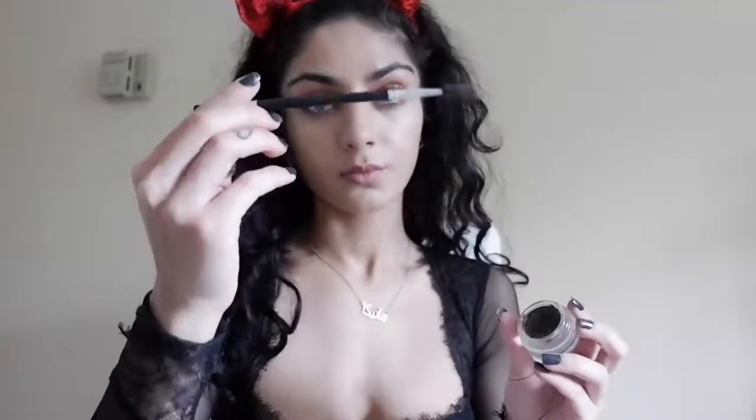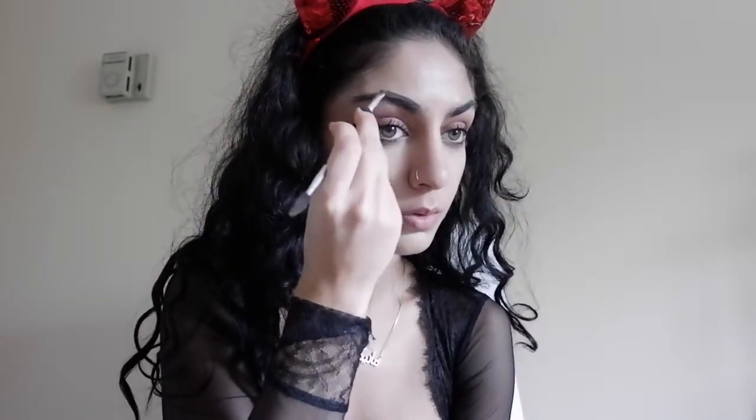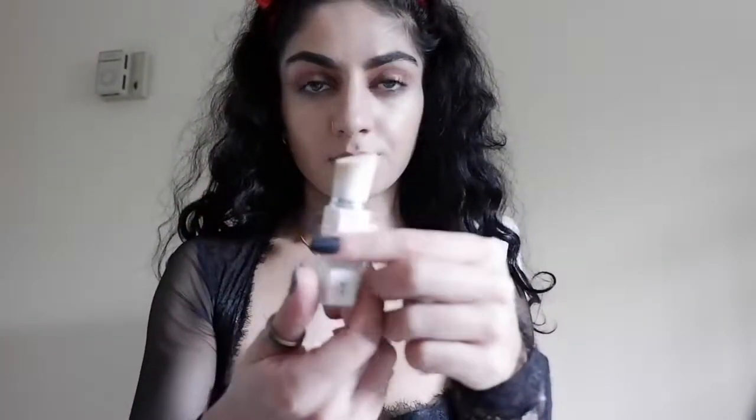I'm taking the Anastasia Beverly Hills Dip Brow with the matching number 12 brush to define my eyebrows. Always brush through them before and after to make application easier for yourself. Since the weather is getting colder, instead of baking, I'm going to control the shine on my face with the Fenty Invisimat Powder. Just brush it over the high points of your face and it'll soak up the oils super quickly. I recommend carrying this with you to touch up with later.